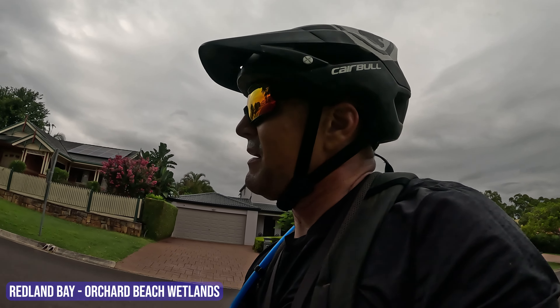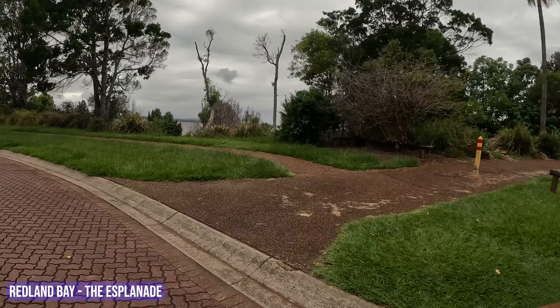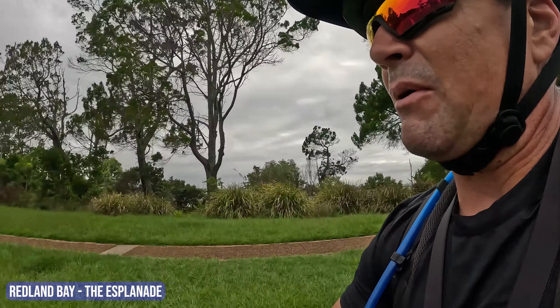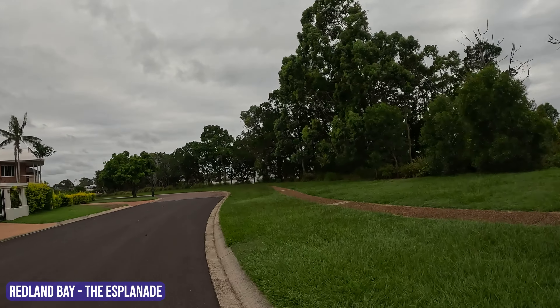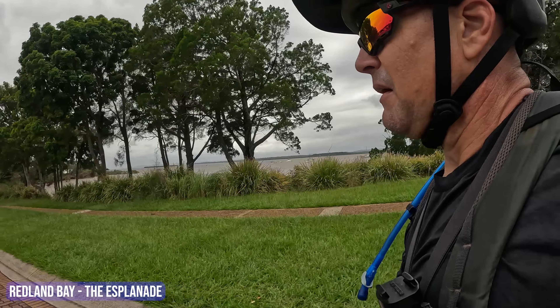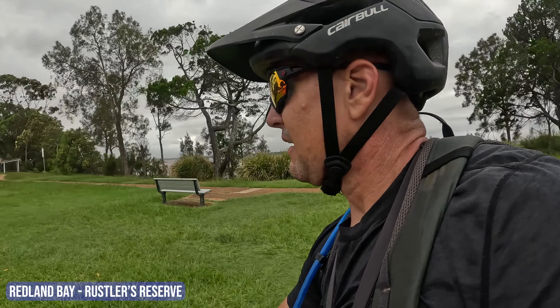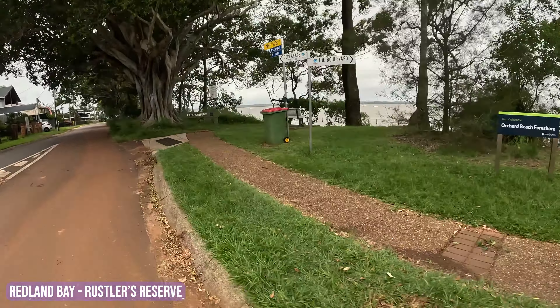There's a bunch of roads and shared footpaths to follow all the way up Moreton Bay coastline. I'm just riding amongst some of the back streets early on in the trail to get back to the Esplanade again, right amongst some very rich houses. We are back up on an Esplanade right now — you can see the waterways there.